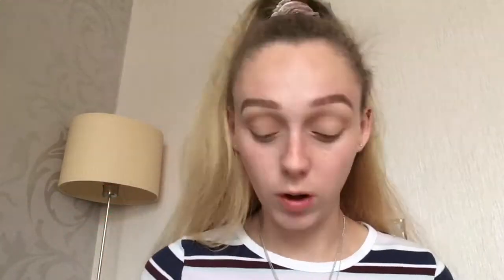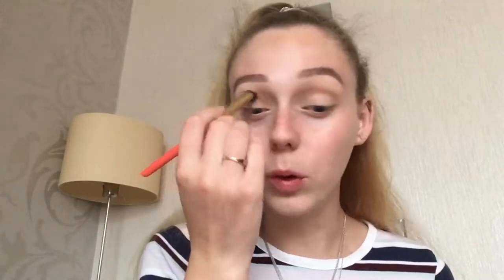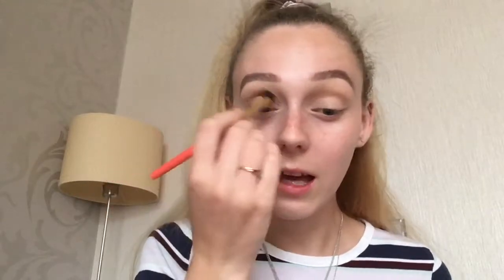So I didn't really wear a lot of makeup in school — I was just far too lazy. I got up, got ready, and went to school. I am not a morning person, I never have been. I literally just got up and went. I can't function in the morning, I need coffee. So I didn't really wear a lot of makeup in school.